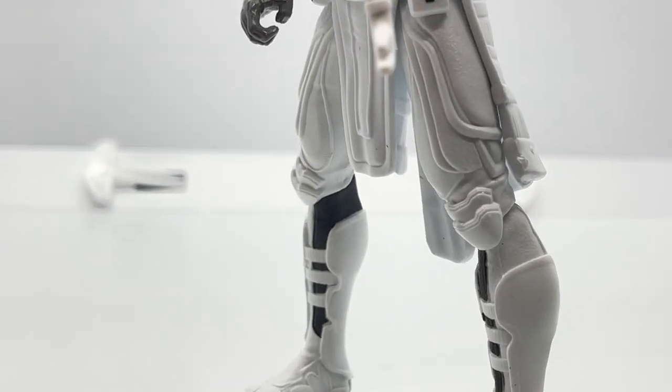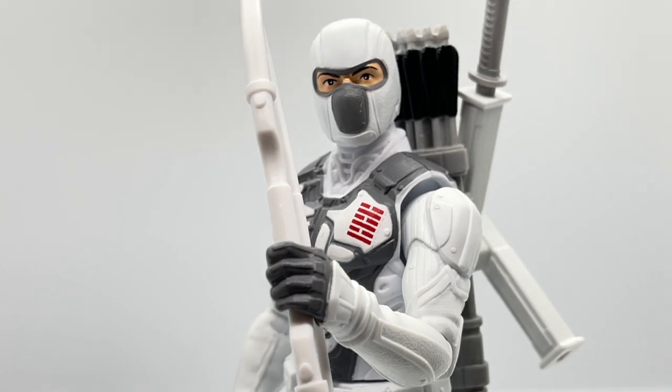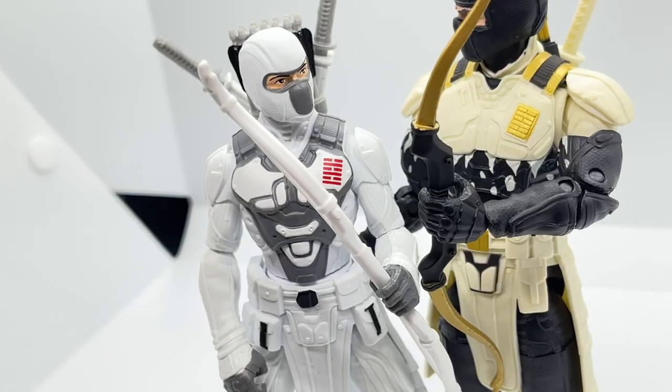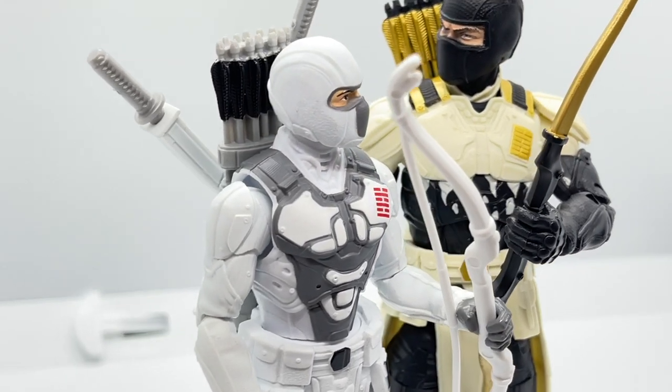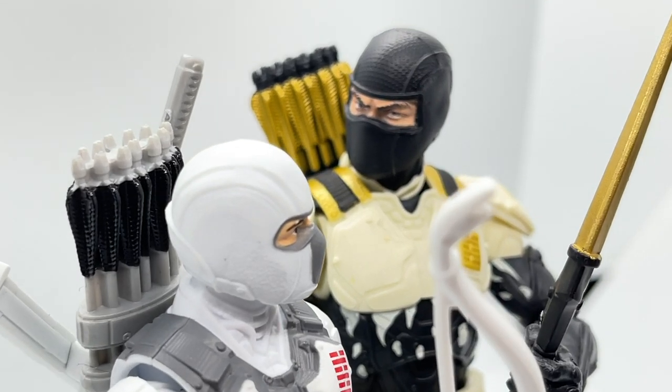Hey everyone, welcome back to Toy Habits. Today we are taking a detailed look at the G.I. Joe Snake Eyes Origins Storm Shadow figure, his weapons and accessories, and we are also comparing him to the Arctic Mission G.I. Joe Classified series figure both for scale and similarities. So let's get down to it.